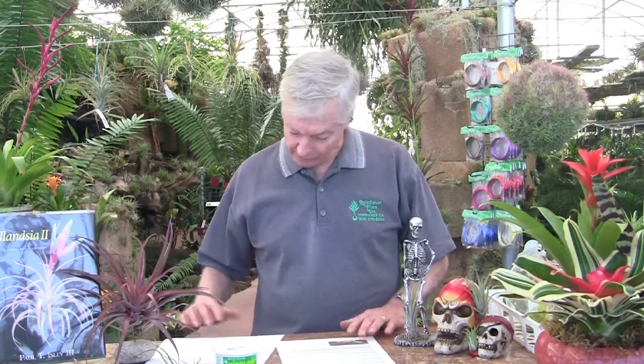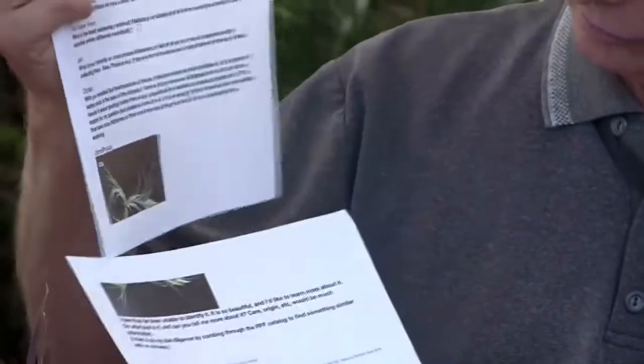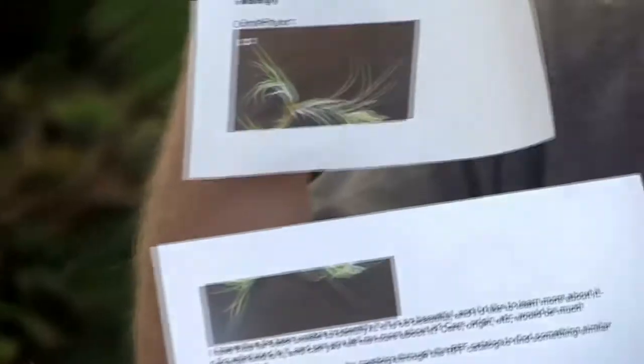One last question about identification — this is from Omniphilum, who has a picture of a Tillandsia. That's Tillandsia elizabethiae, which is a relatively rare species from Mexico — from the northern Mexico Guaymas Desert area. It's a very tough plant and it's not common at all, it's pretty rare. Congratulations on having that one and good growing with it.